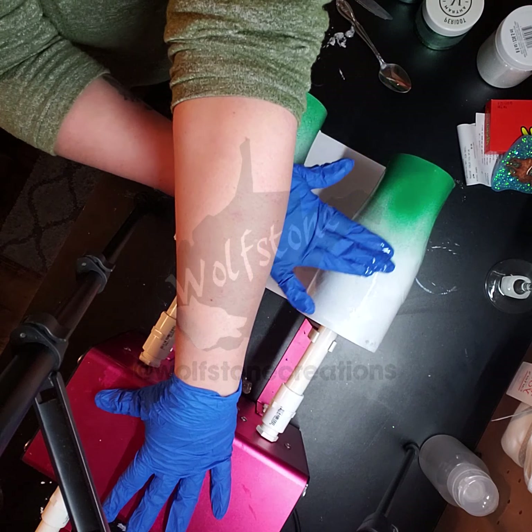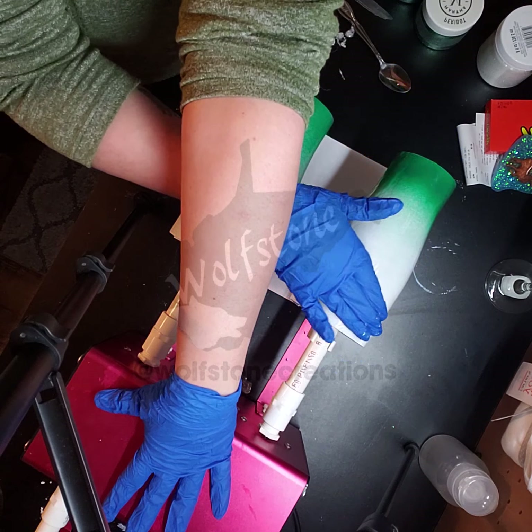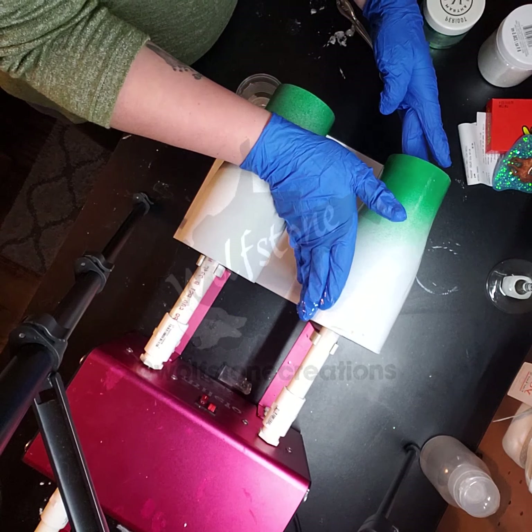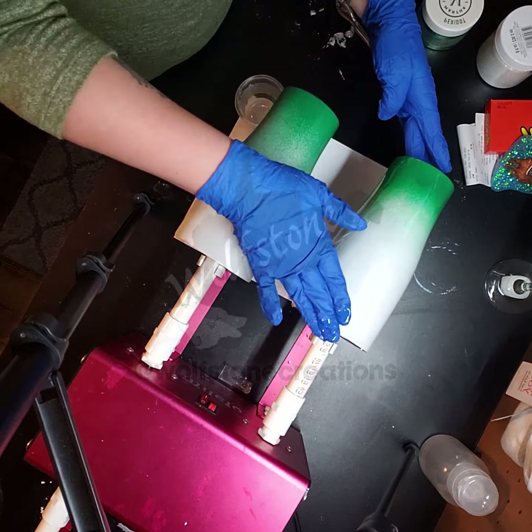I'm right-handed and I'm not sure why I decided to do this with my left hand. I guess I was just seeing if I could be ambidextrous today. And I'm making sure I get the bottom.